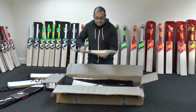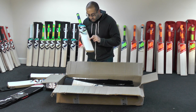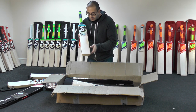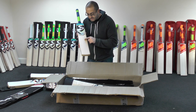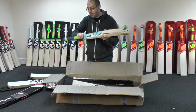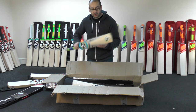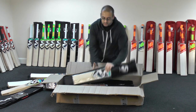Next up we've got the Nexus Xtreme. This one's got a little bit of a butterfly stain, but eleven grains, fairly straight, pretty evenly spaced, no blemishes — just that tiny little butterfly mark there. Big edges, full shape — yeah, another lovely bat. It's going to be less than £130 and you're getting eleven grains and a really nice looking piece of willow, so definitely worth keeping your eyes open for those.